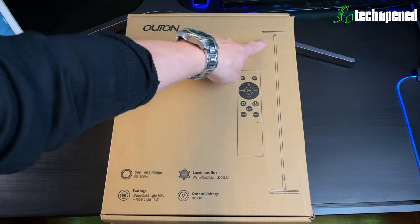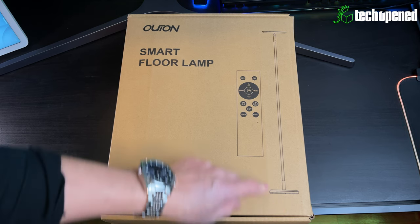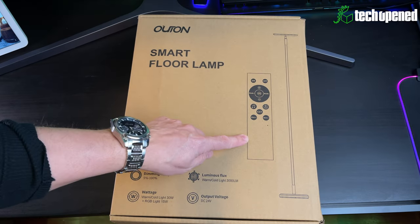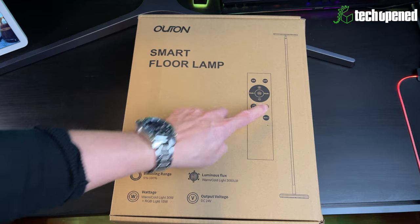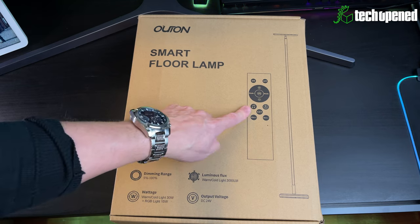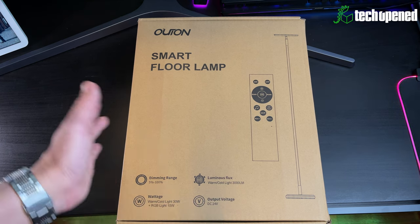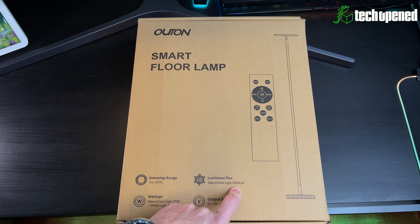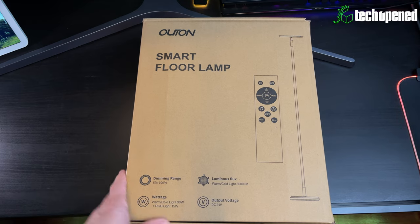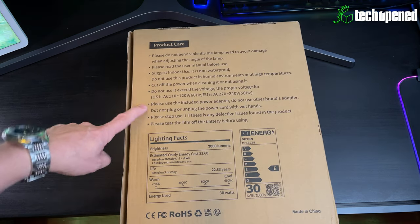Let's unbox this and check it out. On the front of the box you can see the light, the stem, and the base — which I think is what makes the box so heavy. You have the top light which points up to your ceiling. On the remote you have the on/off button, mode buttons, RGB control, a music mode button, and dimming. You can see warm and cold lights, 3000 lumens of light intensity, 24 volts output voltage — it comes with a power brick.